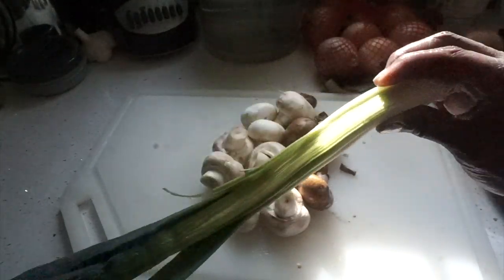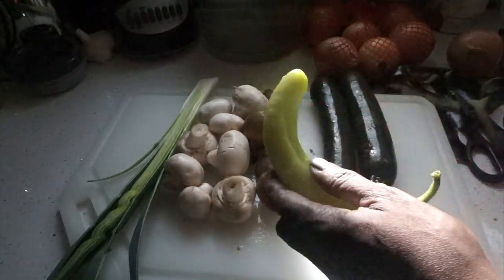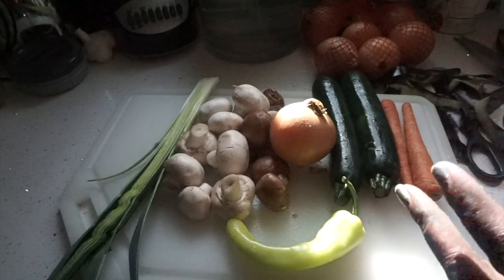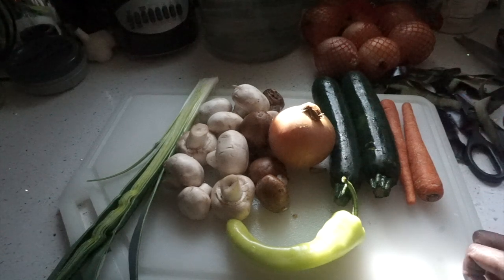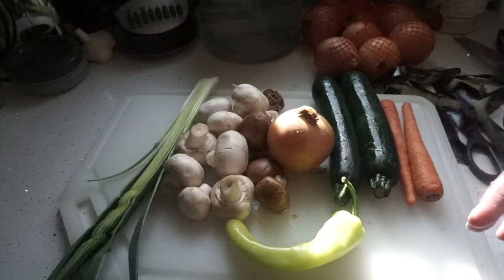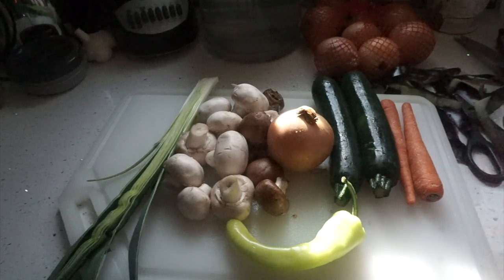I have some mushrooms, I have some leeks, I have zucchini that I'm going to be grating, some peppers, some onions, some carrots. I'm going to be grating the zucchini and the carrots on my box grater and put everything into the pan, do a little bit of sautéing, and then that mixture I'm going to put on the eggplant and roll it up into the dish with the sauce. Put some sauce on top, some bread crumbs, and stick it in the oven.